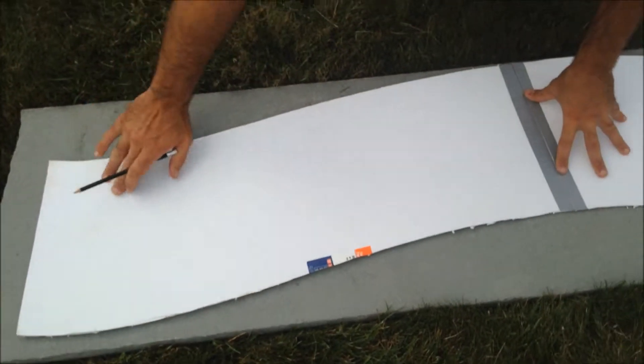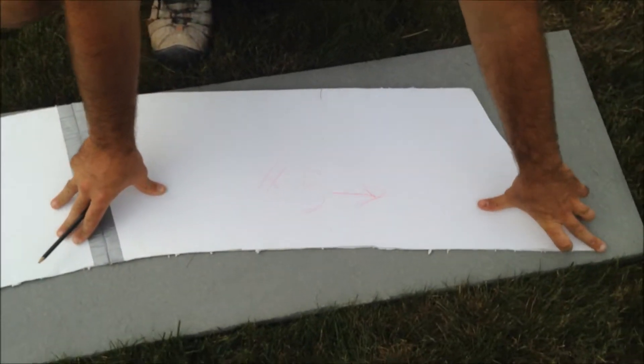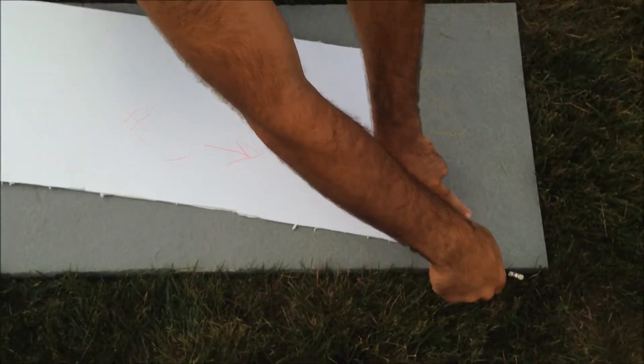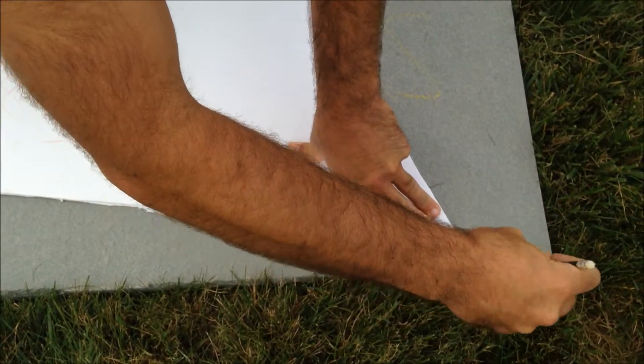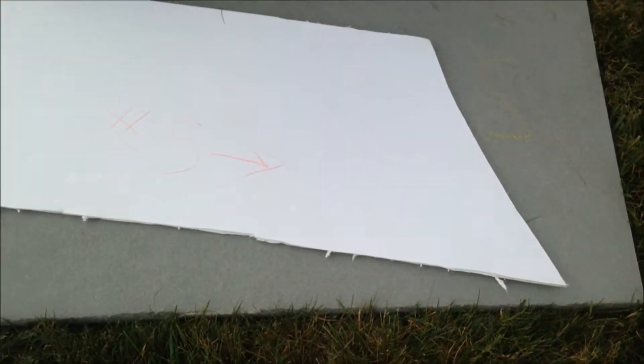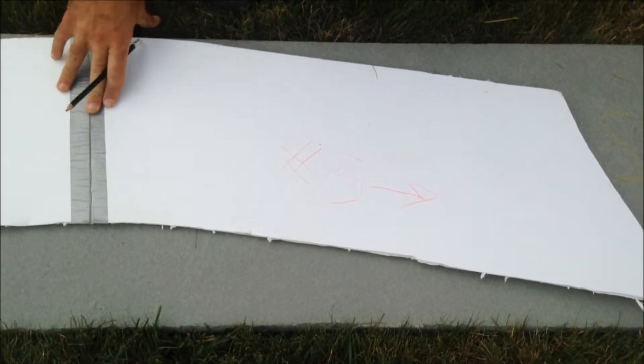You want to be careful of any imperfections where the template got bumped — a lot of times these corners are very difficult. You want to make sure they are very sharp and go away from the corner when you are marking. Now we can fast forward a little bit ahead so you do not have to watch me just mark these all out.